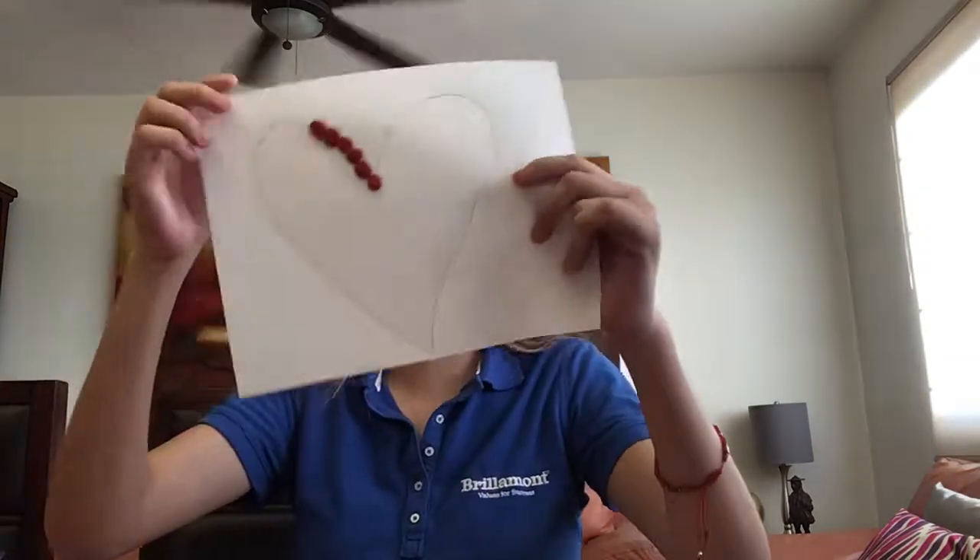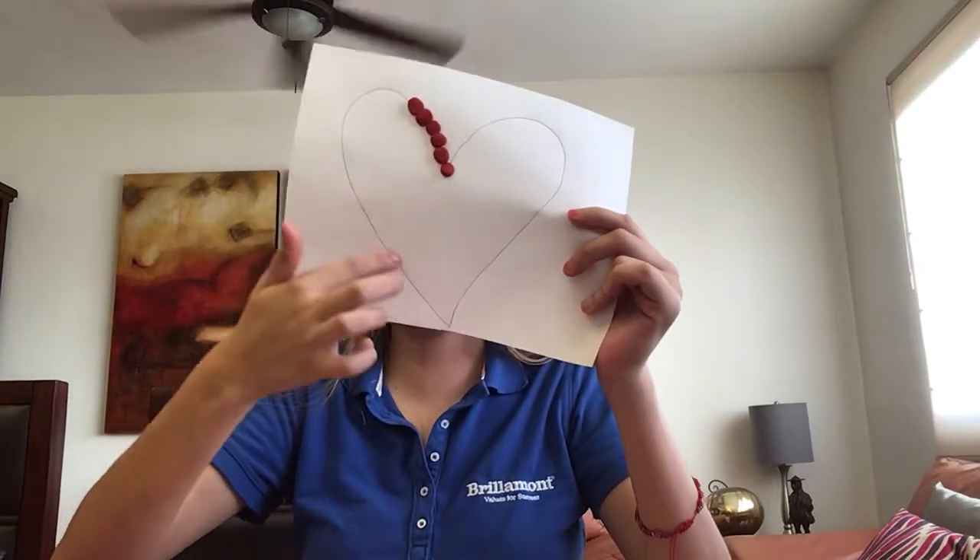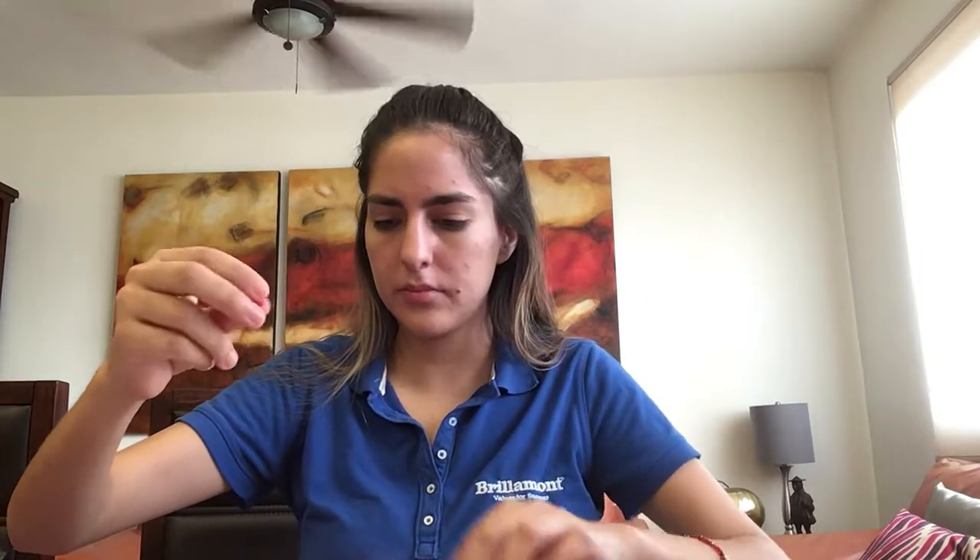Or a heart, okay? No — we have to do it complete. Piquito de pajarito, like this. When you finish all, you can take a picture of your drawing and show it to Miss Gabby and me.